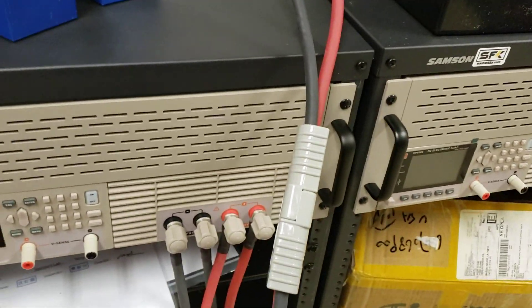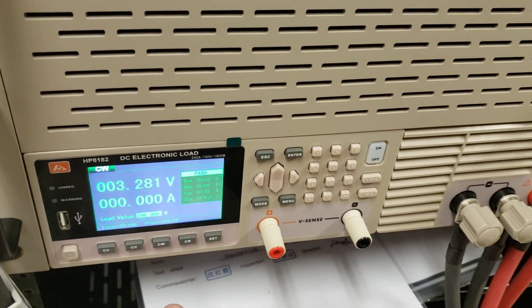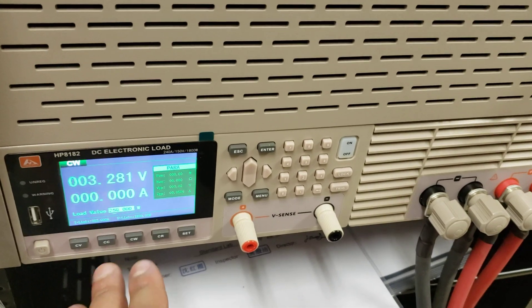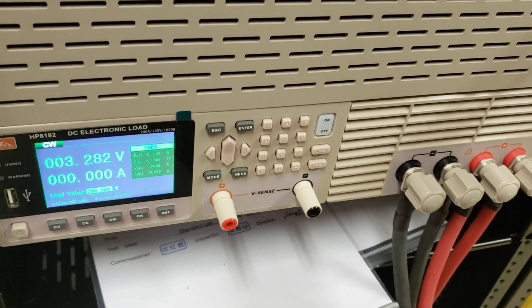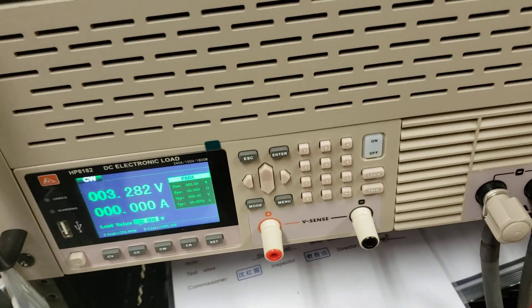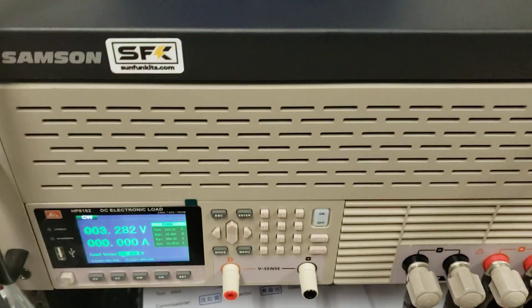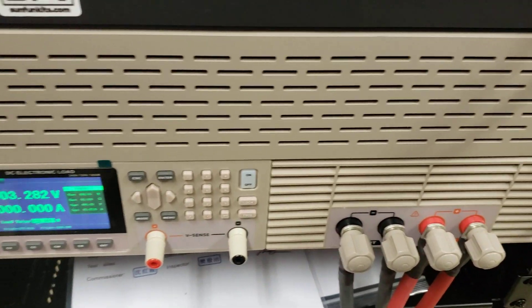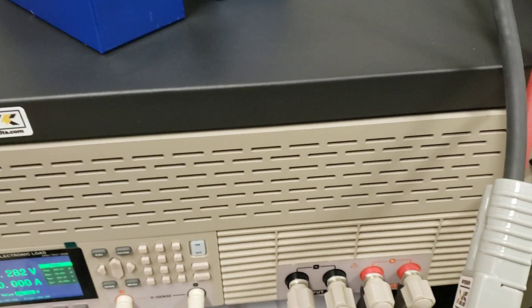We're testing batteries, and this is a lab-grade DC electronic load. It can give us really good information on how the battery actually performs. We can discharge the batteries entirely, set cutoffs, and we've got two of them. It's a fairly expensive piece of hardware — this thing will run you about four grand or so depending on where you get it from.